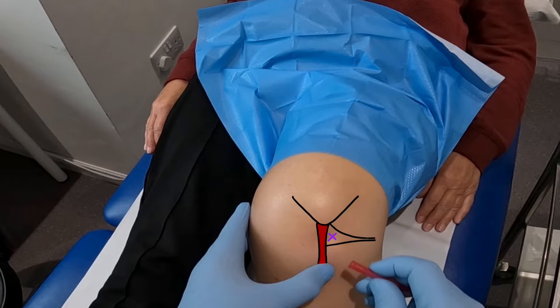To find the anteromedial site, the same process is mirrored on the medial side of the knee.